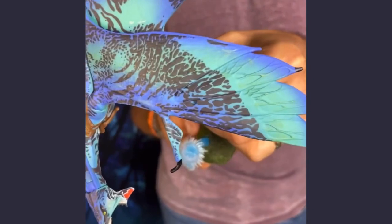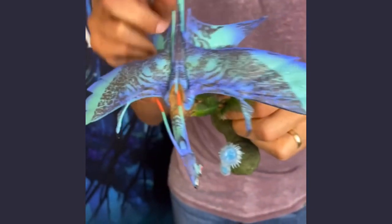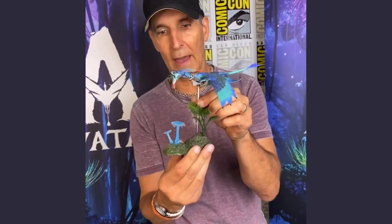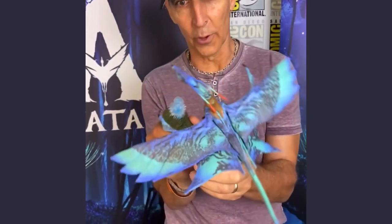Look at the detail. For a small figure, we're going to have articulation, we're going to have a bendable tail, we're going to have a stand, you get some detail of it from the planet. And if you like that for your kid, every kid who likes toys has a parent.